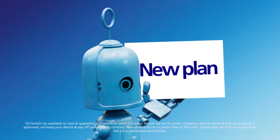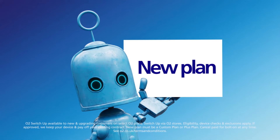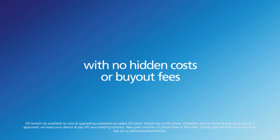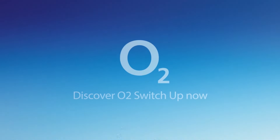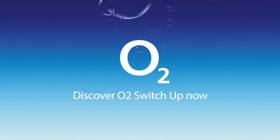Then we'll pop you onto a new plan for any of the latest and greatest phones, with no hidden costs or buy-out fees. So go on, make the Switch. Discover O2 SwitchUp now.